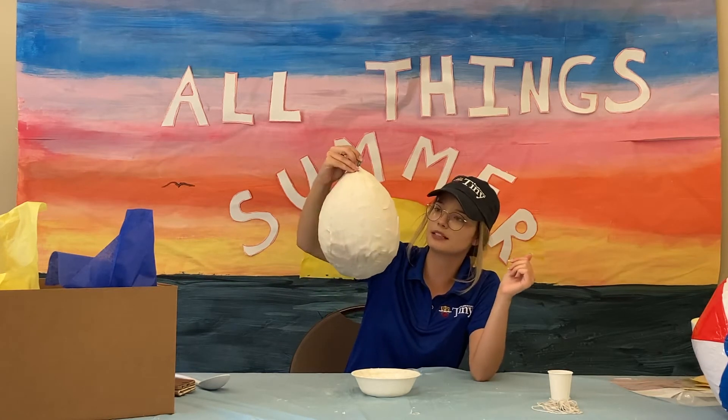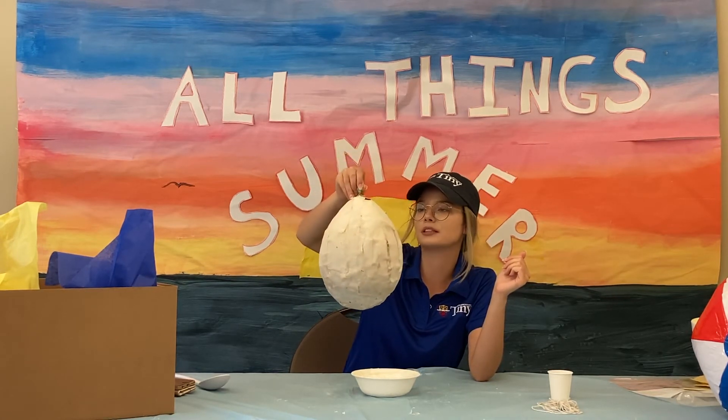It should look something like this, and you need to give it quite a few hours to dry.